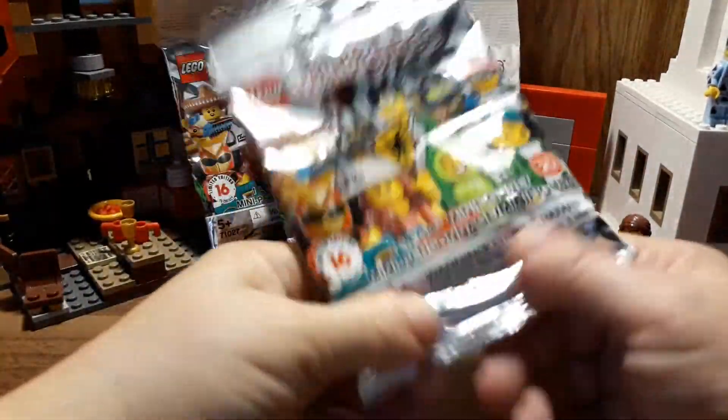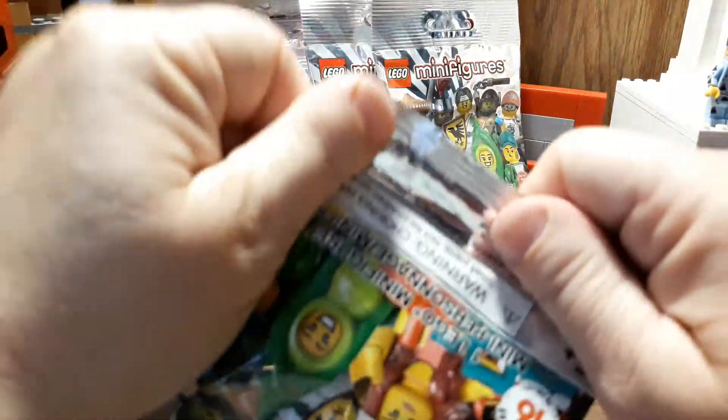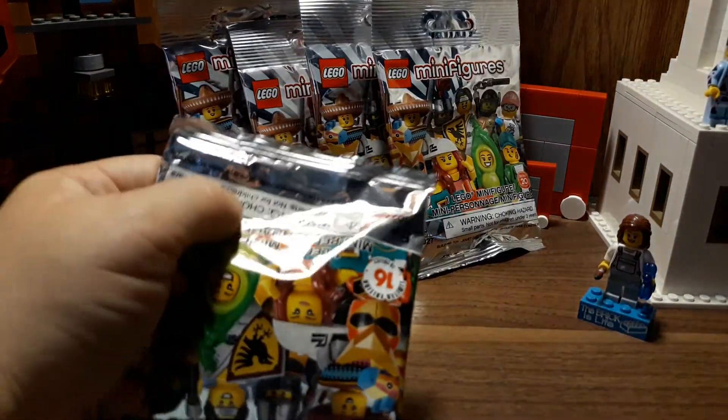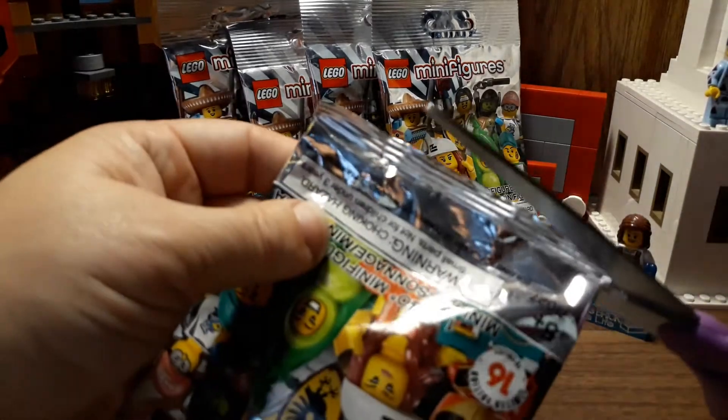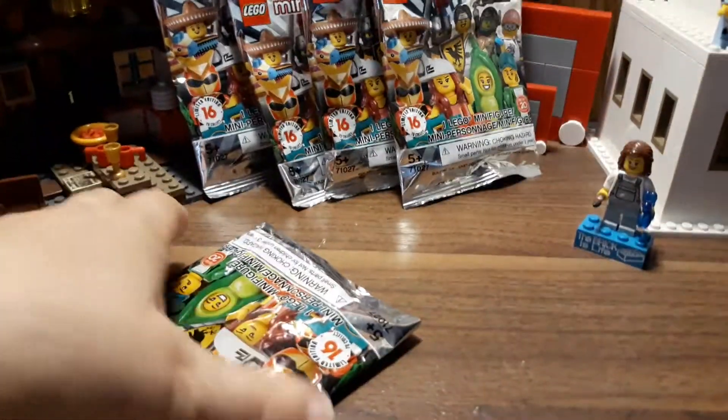I've got five bags today. I'm hoping I can get more for next month — these ones were really hard to find. Let's get them down to the bottom. I hope I get some good ones today. Gotta shake them all down, and move the camera out of the way.